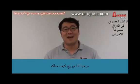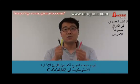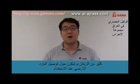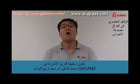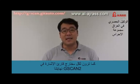Hello, I am Greg. How are you? Today I will explain about the GSCAN2 oscilloscope. Many customers are confused about grounding when using the GSCAN2 oscilloscope function in 2-channel or 4-channel mode. As you can see,